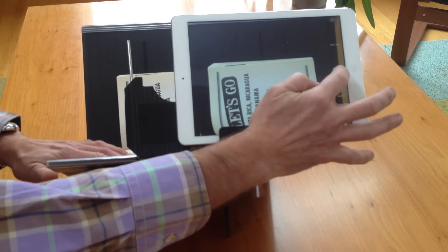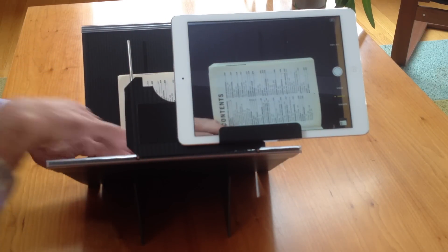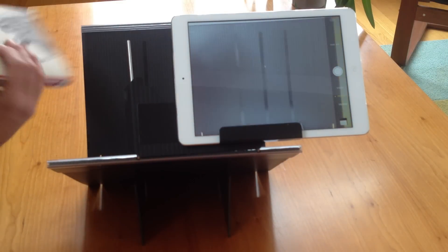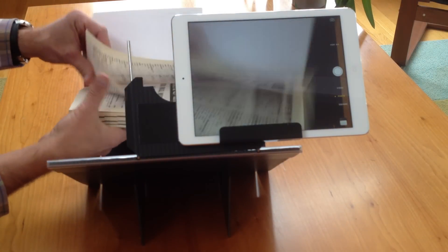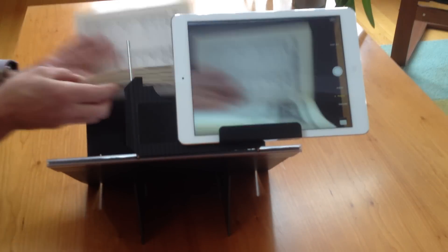And when you're done, you turn it around and start capturing all the even pages. The software will allow you to reorder and re-crop them.